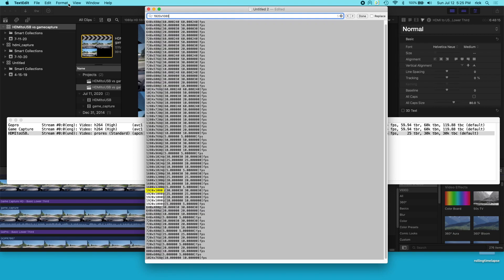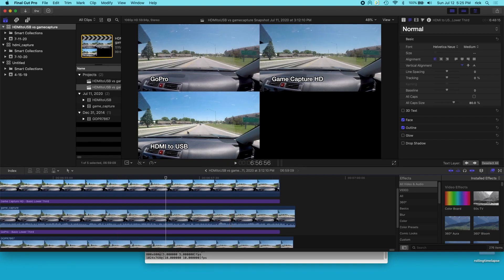So the question is: should you buy the HDMI to USB adapter over the game capture HD? That's a choice you'll have to make. I would say if you're making money capturing HDMI video, the game capture might be the better option because it's slightly more accurate. If you're just doing this for fun as a hobby and don't want to put a lot of money into it, then you might go with the HDMI to USB adapter. I'll add in all this video raw so you can look at it. Drop a comment below, and if you like this video please click like and subscribe. Thanks for watching — until next time.